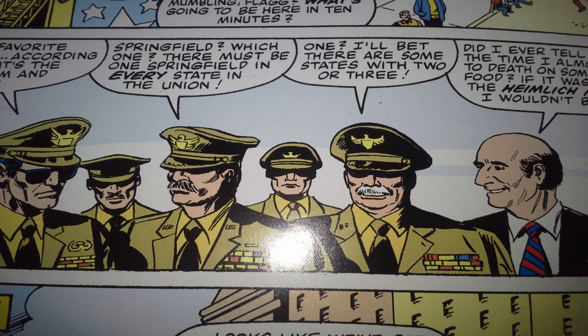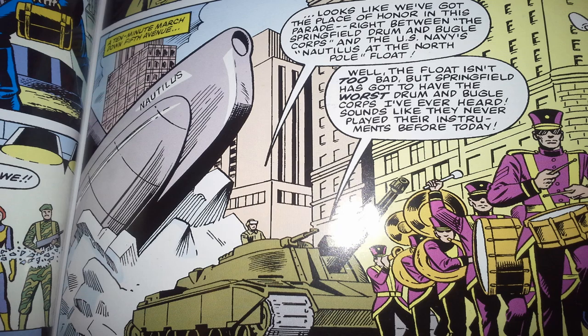We cut to the parade, where General Flagg and other top brass are in the parade stand watching the parade go by, along with a really weird bald guy who cuts in with a non-sequitur about the Heimlich maneuver. I think this is supposed to be Ed Koch, who was the mayor of New York City between 1978 and 1989 — that's kind of random. So the Mobat tank is behind the Springfield Marching Band. This is kind of important — this is the first time that Springfield is mentioned, and as we will later learn, Springfield is very important to the Cobra organization.